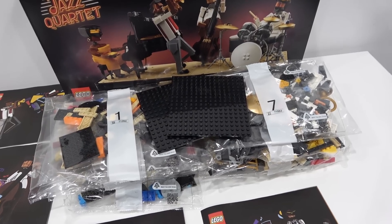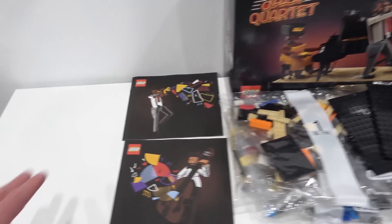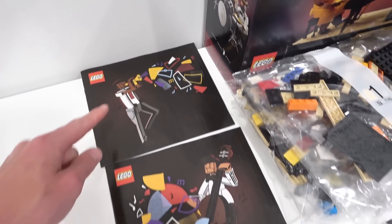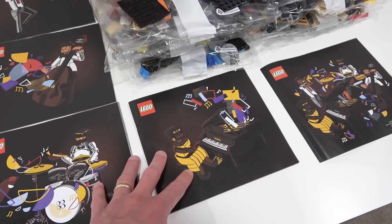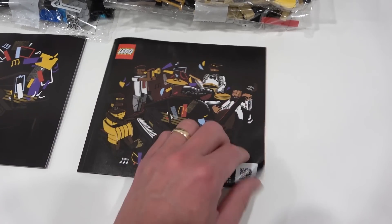The parts are divided among 11 different bags, and then we have two large 16x16 plates. We actually get five instruction manuals, and they have some beautiful abstract art on their front covers. Each one features a different musician, and then the last one features the entire quartet, but this one is literally just an information book.